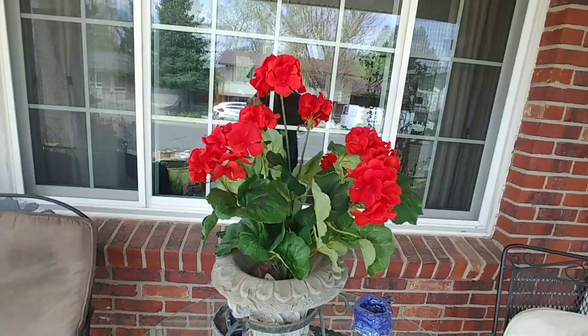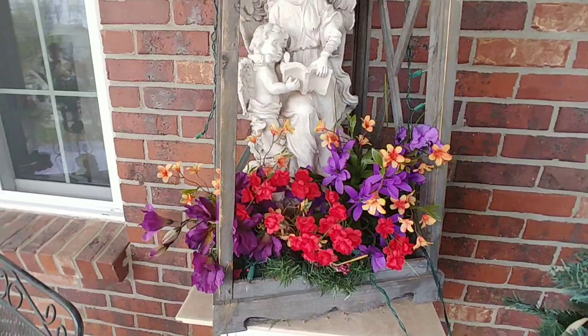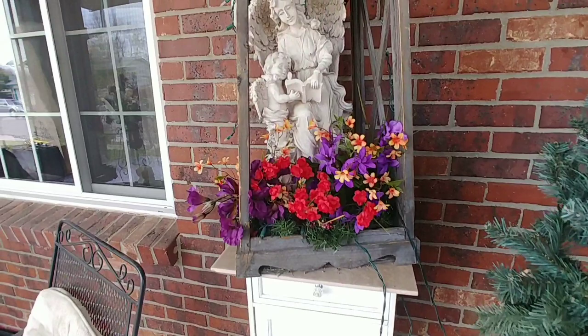In my pot here, I have put one of those geraniums also. And over here, this always stays here — I moved it up from down lower, and I just added some color that I think looks really pretty.